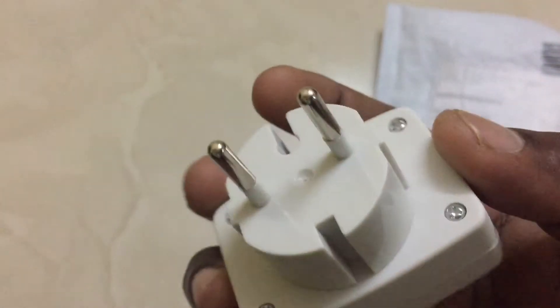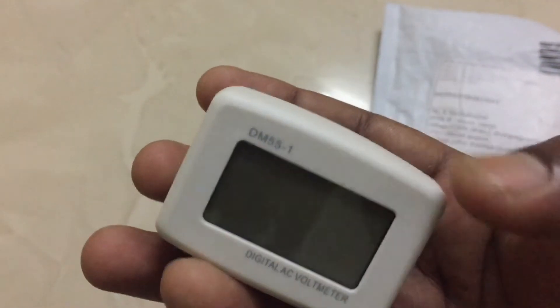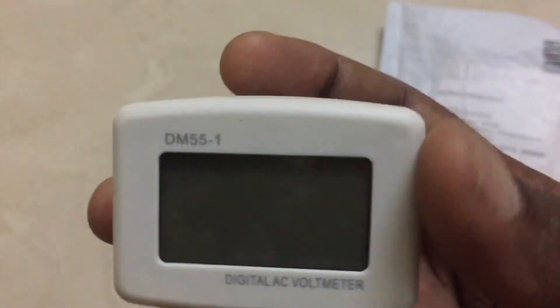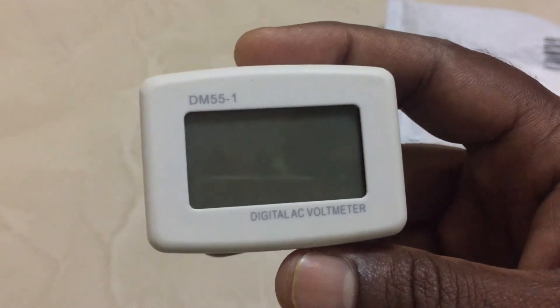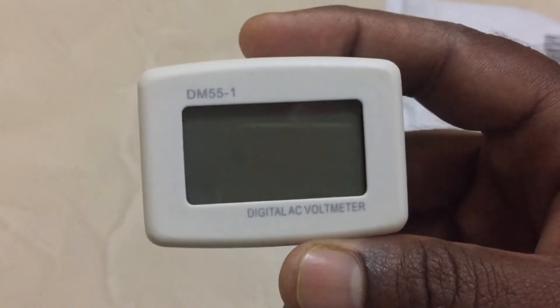You can buy an amp meter, but that requires you to open the device, connect it, and check every time. But with this, once you plug it in and keep it always on, any fluctuation happening in the home — you can come and check the reading. You will know whether it is low voltage or high voltage.